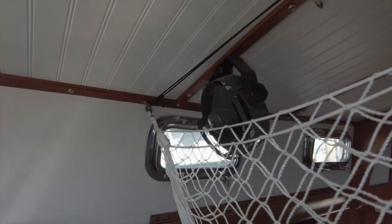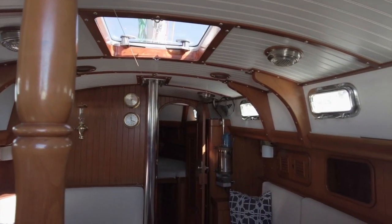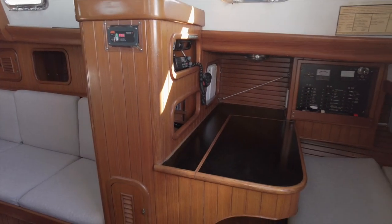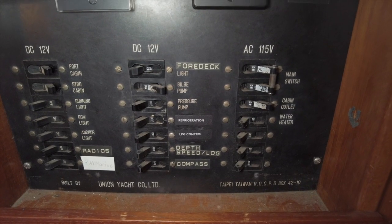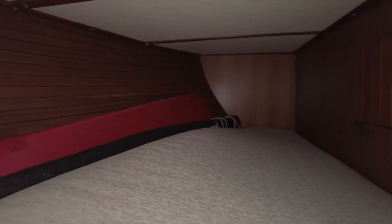Looking around you can see how bright and open the space is. There's plenty of light coming in from the multiple opening port lights and the headliner has just recently been replaced with new beadboard and it looks great. Opposite of the galley is the navigation station. There's a good amount of storage for charts, cruising guides and electronics. The original panel houses both the 12 volt and 115 volt circuits. After the nav station is the quarter berth that will sleep one person comfortably.